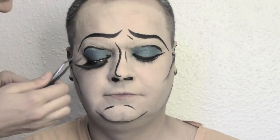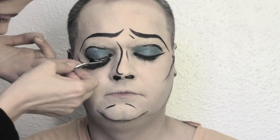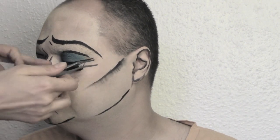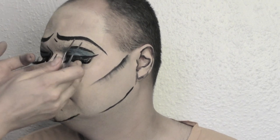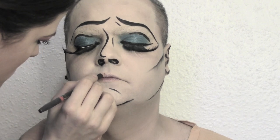Matilda is really getting into the part, practicing some cartoon faces. We are now adding some falsies — big drag queen lashes.